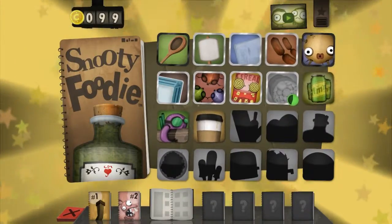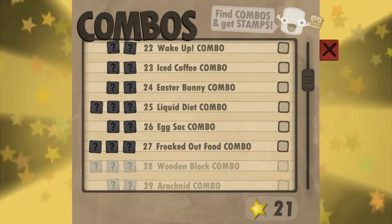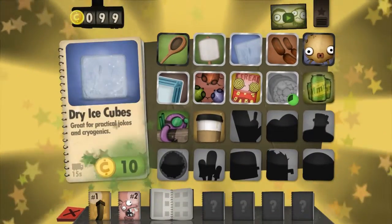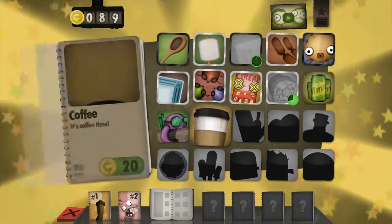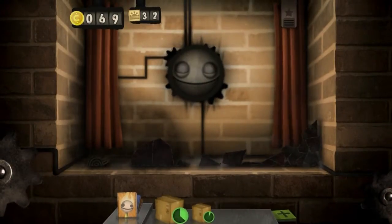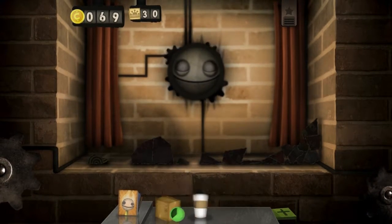Oh, God. Next up, combos that we have are going to be the wake-up combo and the iced coffee combo. We're gonna do the iced coffee one first, but surprise surprise, this is the dry ice and the coffee. Wow. I know that's kind of hard to believe. No, it's not. I know, it's very hard to believe. Oh, it's not.